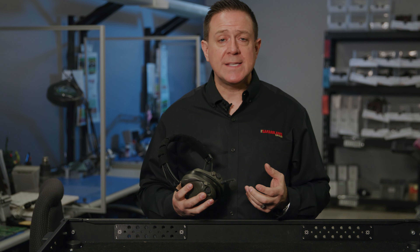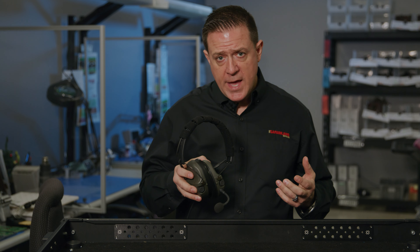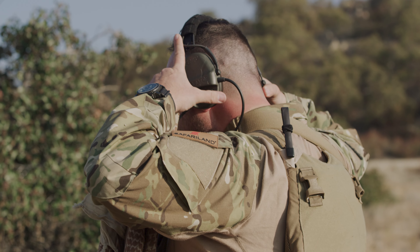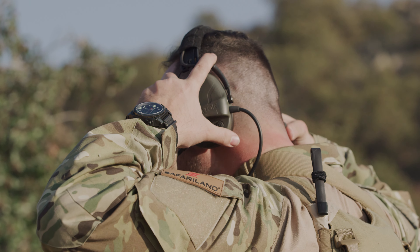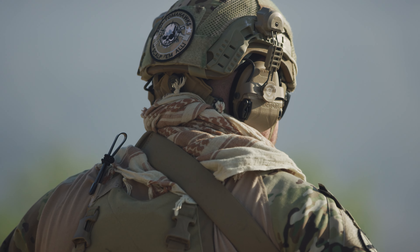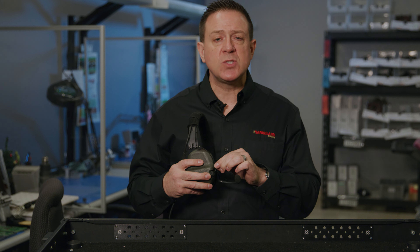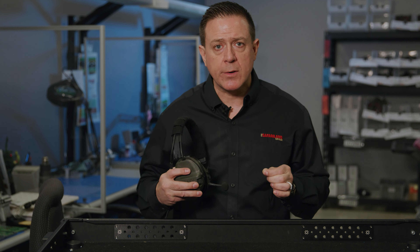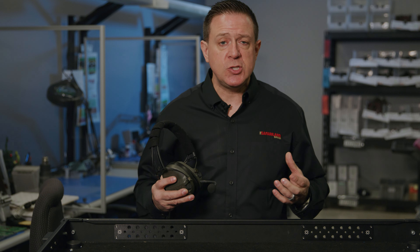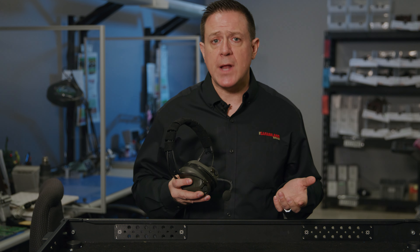Standard feature on the Liberator 4 is the adaptive suspension system. Whether you want to wear it without a helmet in the overhead configuration, behind the head, underneath the helmet, or connected to your ballistic helmet or bump helmet, you use the same headset by simply switching between those suspension modes quickly. In a matter of seconds you can convert between the two — never needing to buy another headset for those different applications.